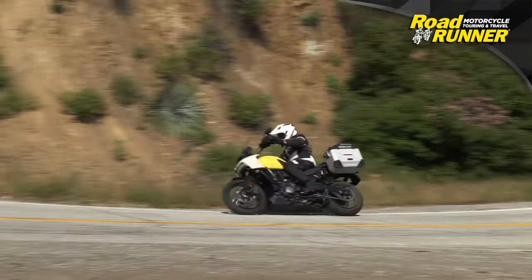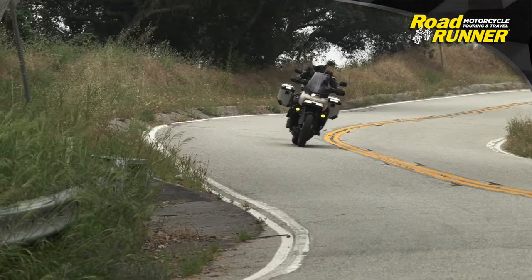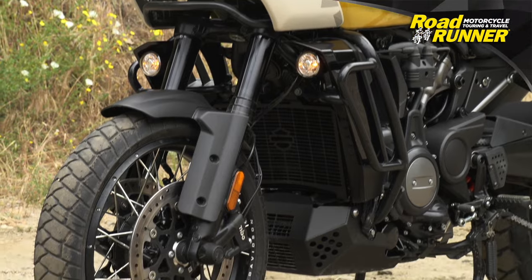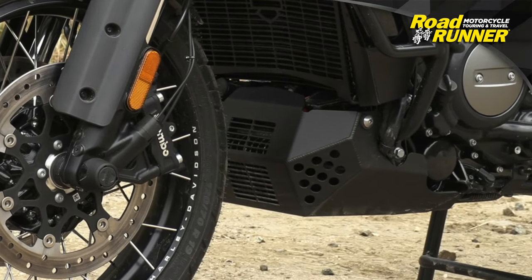The Pan America is really eager to go on fire roads, and depending on your willingness to take it up some serious single track, it works incredibly well everywhere. A bash plate is a really nice touch to keep the undersides of that V-twin in good shape over rocks and various debris.